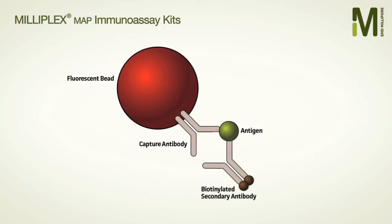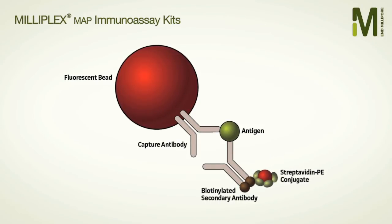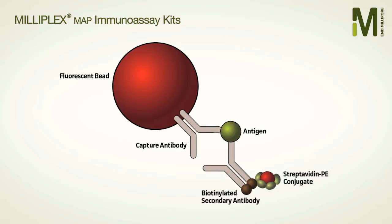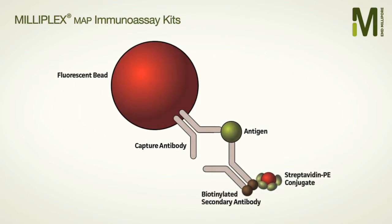Next, the biotinylated detection antibody is introduced, after which streptavidin PE conjugate is added. The system measures the intensity of the fluorescent signal and matches it to the two-dye bead signature to quantify and identify the analyte, giving you data for multiple biomarkers.